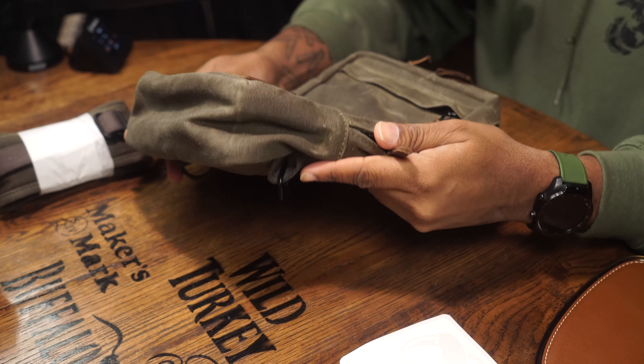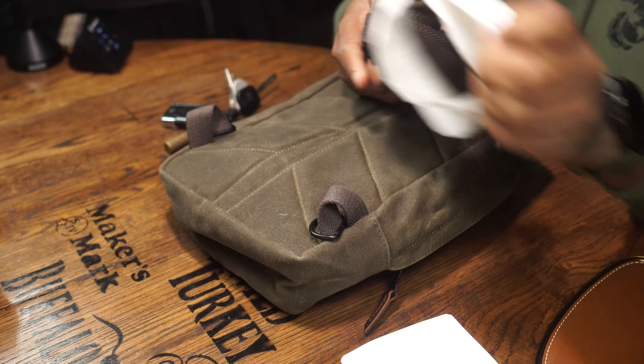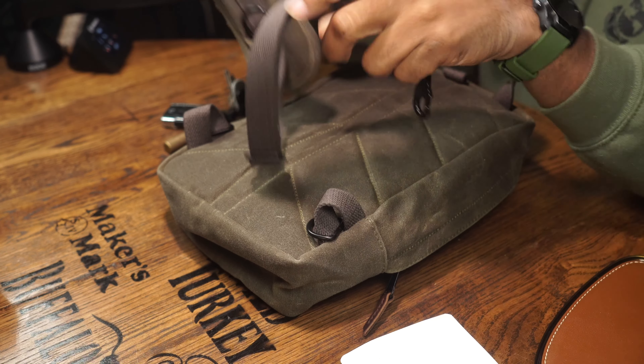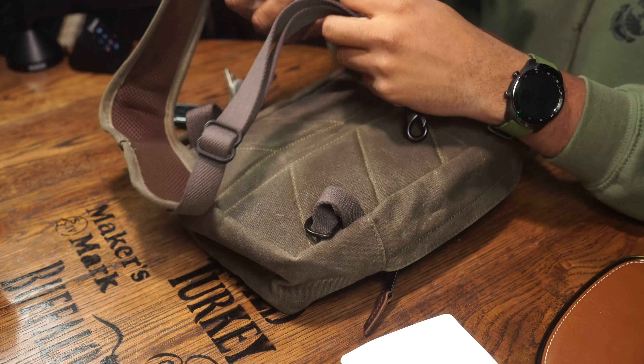It's going to wear in very nicely and I'm definitely going to make sure I put some conditioner on this. It does kind of suck that they don't give you anything to treat it — you might want to buy that stuff on your own.